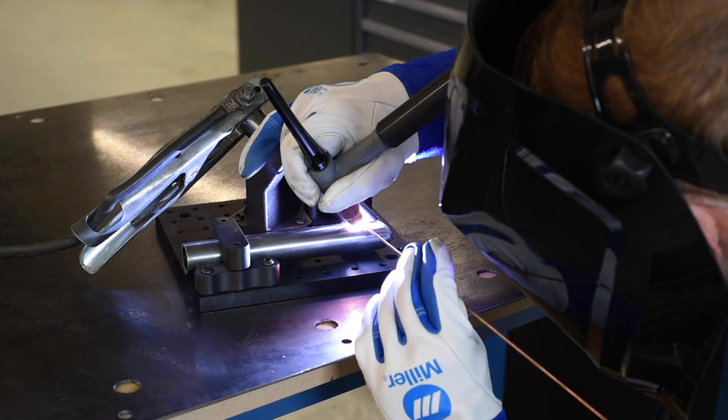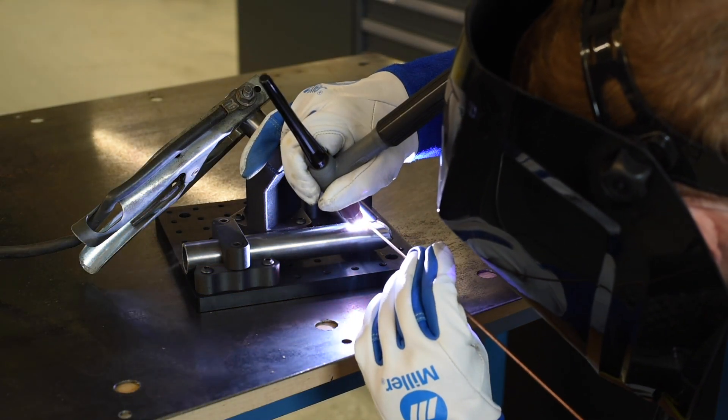Welding fixtures secure and position parts that need to be welded together accurately and repeatedly. They have to be stable in the face of pressure, heat, motion, and force. Poor fixturing may lead to crooked tacking, inconsistency, and propagation of error. It's a challenge to get it right.